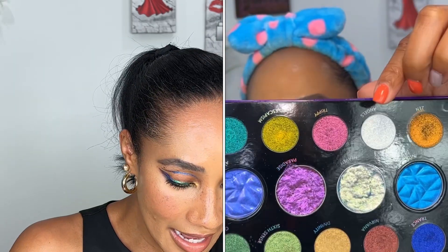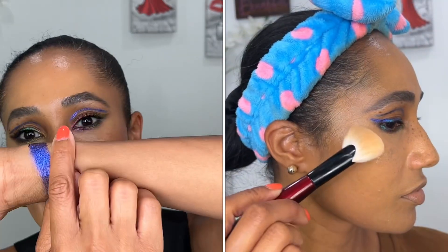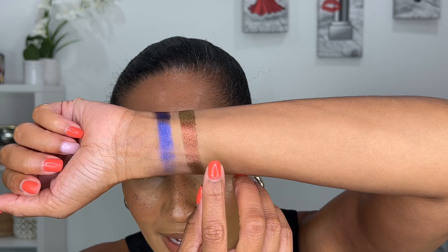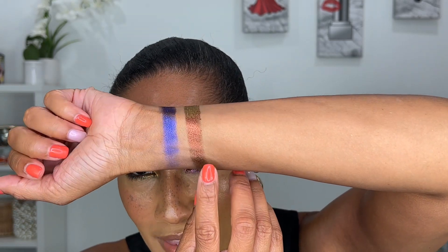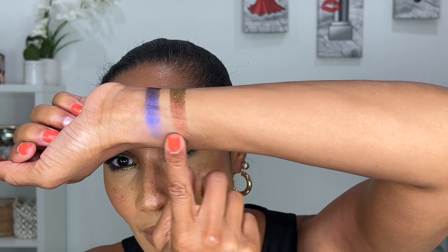The next velvet chrome is called Nirvana. She says this is a wearable everyday shade and I would have to agree. It's got that rustic orange color with gold in it, and if you take a fluffy brush and sheer it out into the crease — I'm telling you, one-and-done shade.